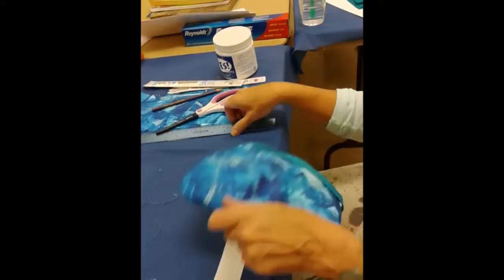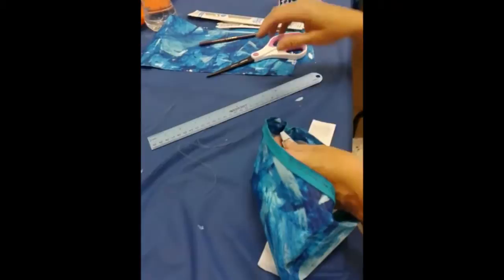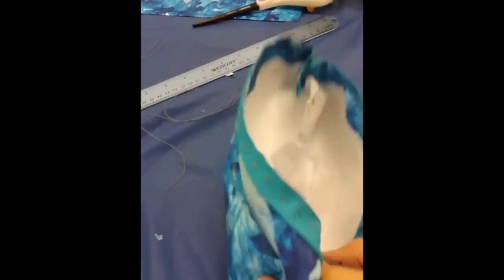You can use a pencil to get some of those corners out, and we also need to reduce your corner material there. Oh, that's right, but we'll do it next time. Good job, good job!